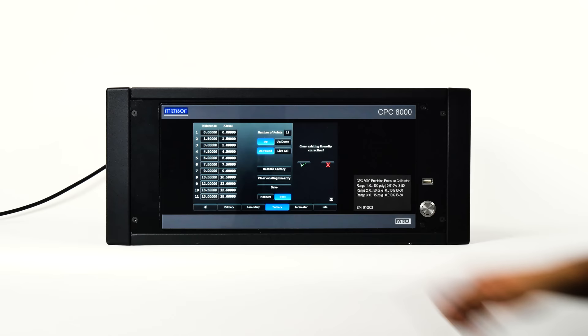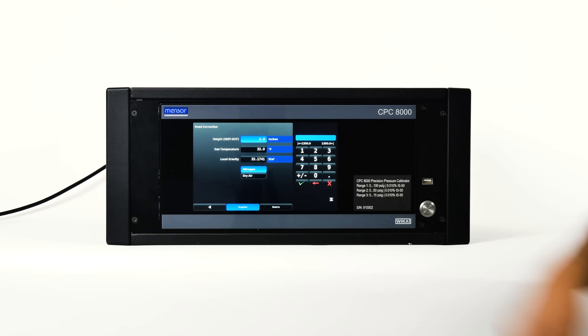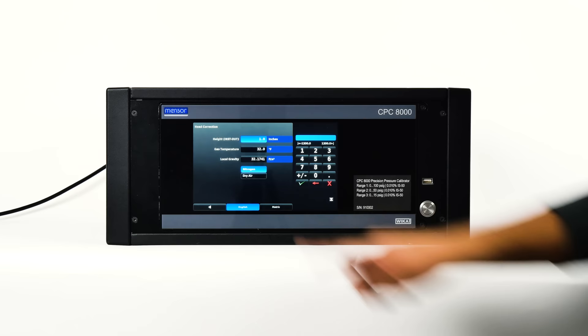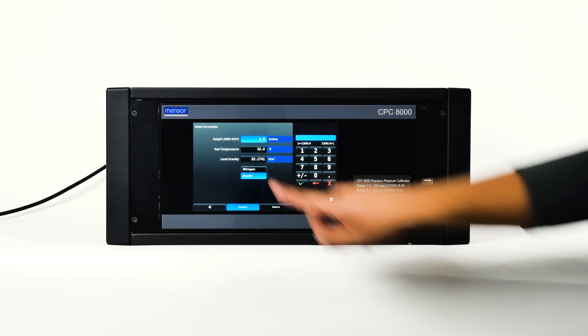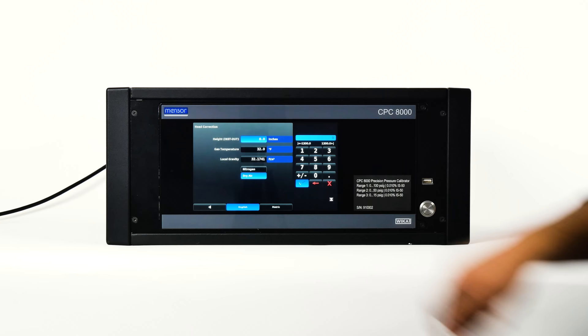The head correction application is a place to enter parameters that affect the offset between the device being calibrated and the transducer inside the CPC-8000. Touching any of the active buttons will activate the number keypad. Each of the four rows represents a different parameter in the head correction calculation. In the height row, the level of the device under test should be subtracted from the instrument reference point and entered. The gas type, gas temperature, and local gravity should be entered in the subsequent fields. The default height is zero, indicating no head correction is applied. English or metric units can be chosen at the bottom of the screen.